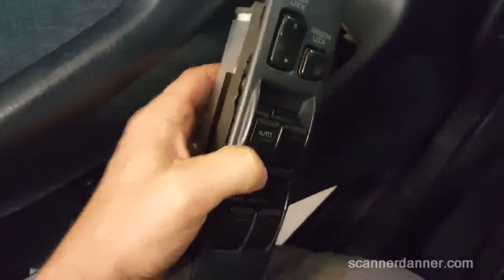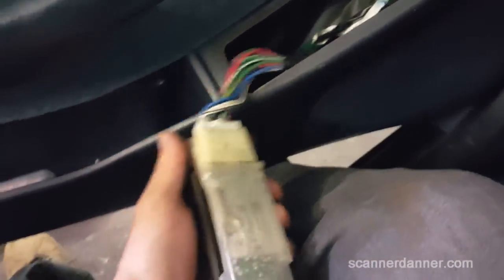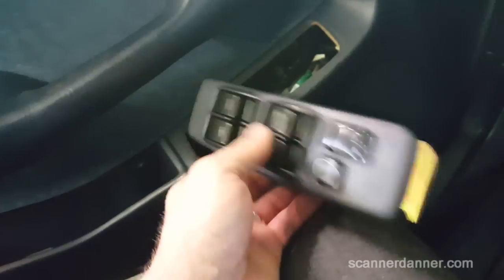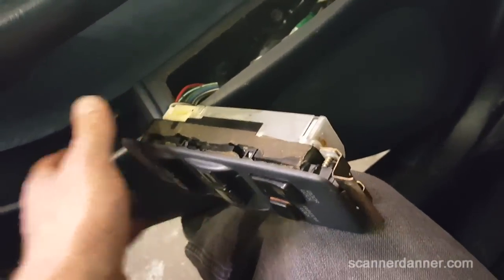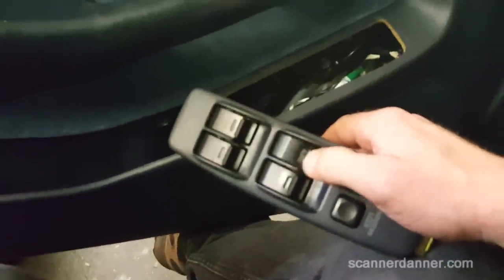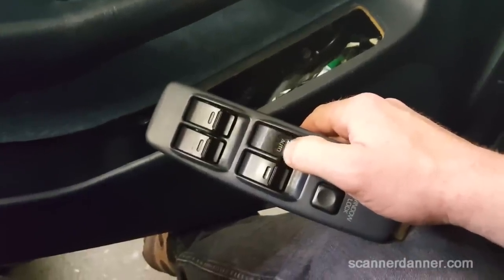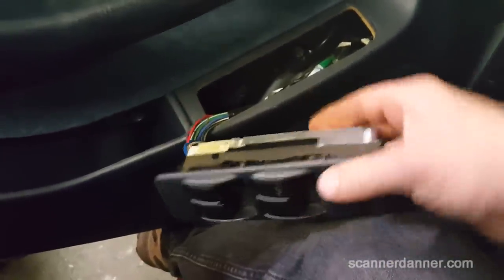Well, it doesn't change the fact that we may have a solder joint issue. Usually when you flex this and you have a solder joint problem you can make it work temporarily. I'm going to pull this cover off and we're going to look real close at these solder joints. Another trick is to move the switch back and forth rapidly — when you have a bad switch you can usually get them to work by doing that. No good there either. Let's take a look at this board.